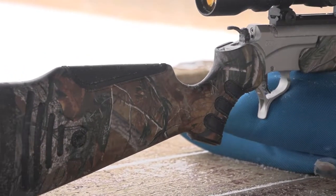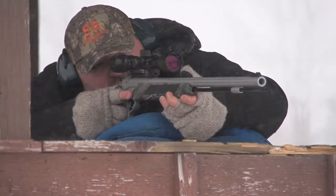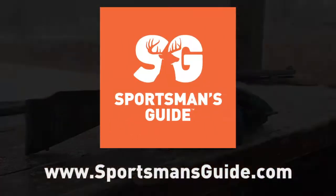Easy to carry and aim with a straight shooting strike ready at the pull of a trigger. An engineering masterpiece, ready to come home in time for your next day on the trail. Order your Thompson Center Pro Hunter today.